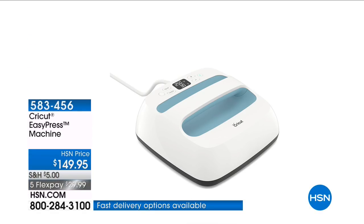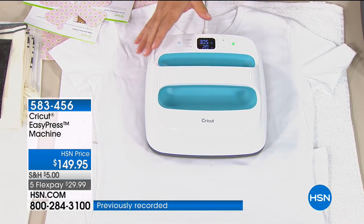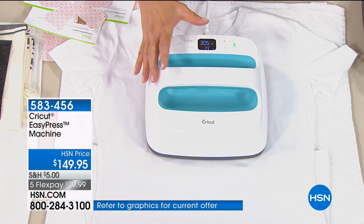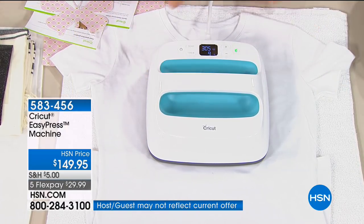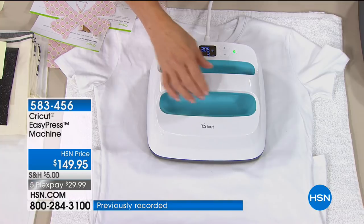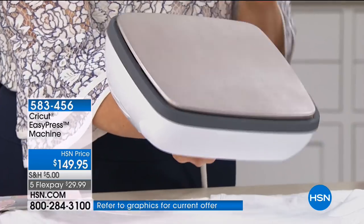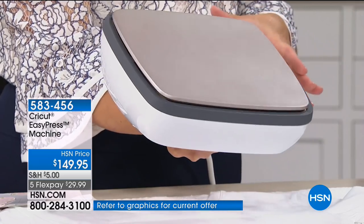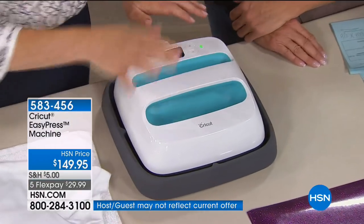So why do you think the EasyPress has become so crazy popular? The product development people at Cricut know how to simplify something very difficult. I'm using the EasyPress to warm up my t-shirt that I'm going to create for an iron-on. The EasyPress is a combination of what you'd call an industrial type press and an iron — a ceramic surface that's nine and a half inches square, an even heating surface, and it comes with a docking station of silicone.